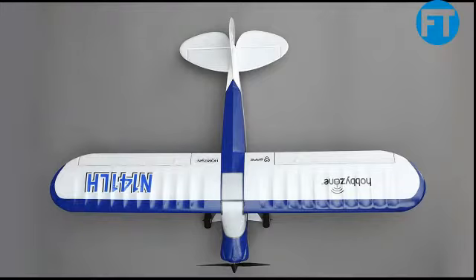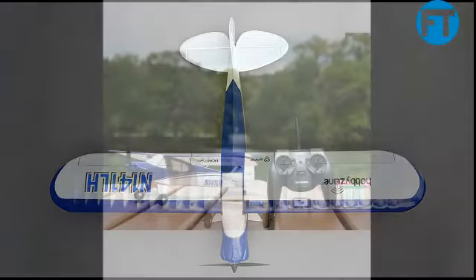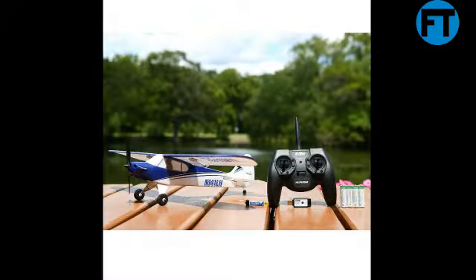Total control: proportional 4-channel control with working throttle, rudder, elevator, and aileron. Ready to fly — includes batteries, charger, radio transmitter, and aircraft. Everything you need is in this box.